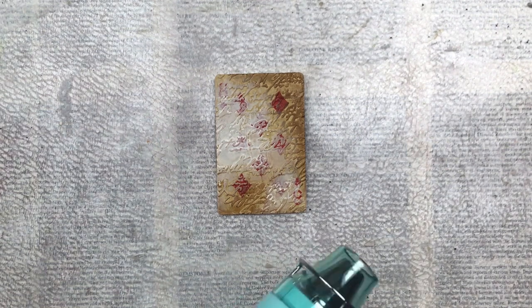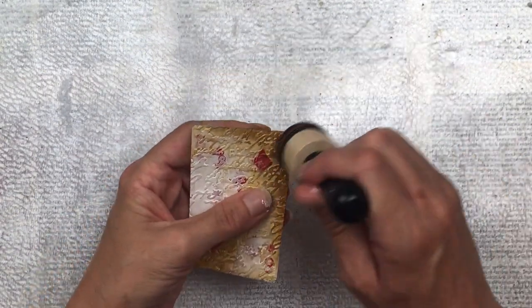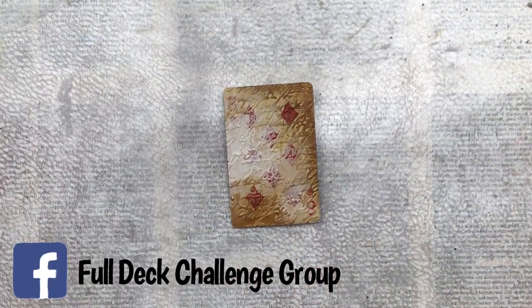It's not too late to join in the Full Deck Challenge — it's a great way to work outside your comfort zone and try new techniques. If you're on Facebook you can find my group there, just search Full Deck Challenge group.